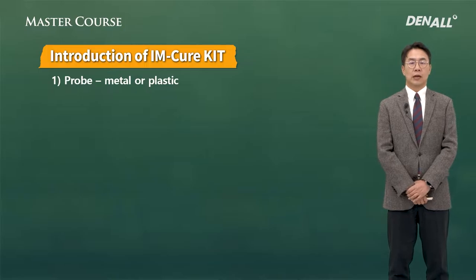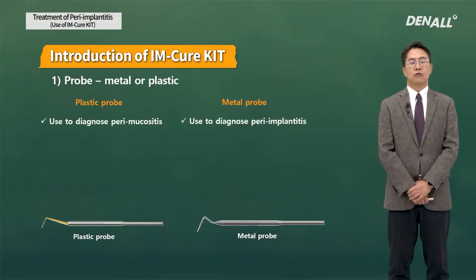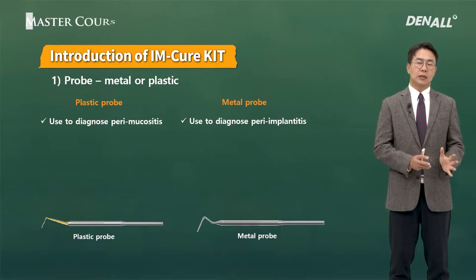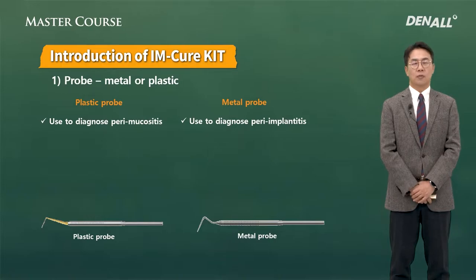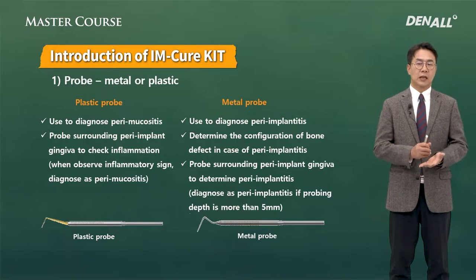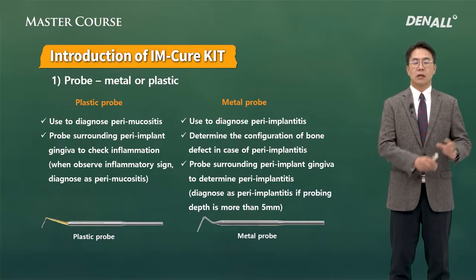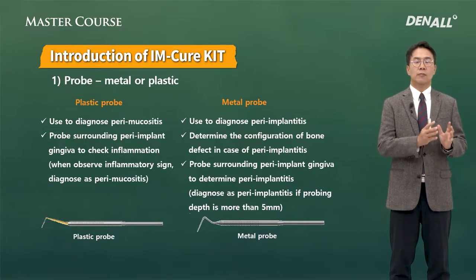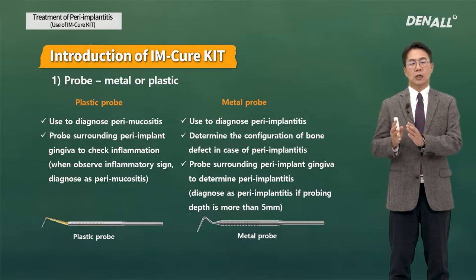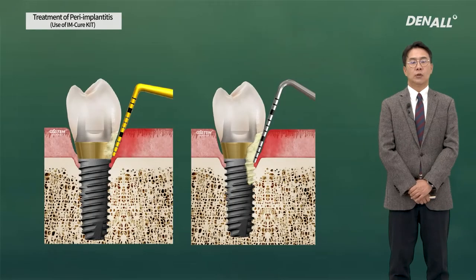The probes have two types, plastic and metal, for diagnosis. Both are used to diagnose peri-implant diseases. There is not much difference between using plastic versus metal — it is about how deep into the implant surface it can access. In the IM-Cure Kit, the plastic probe is recommended for peri-implant mucositis, and the metal probe is recommended for peri-implantitis.